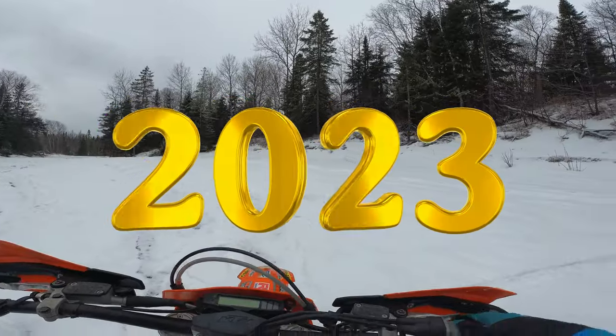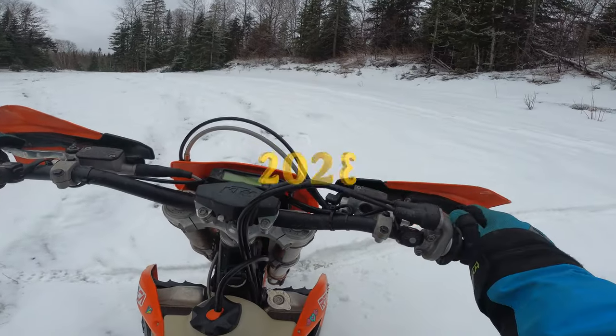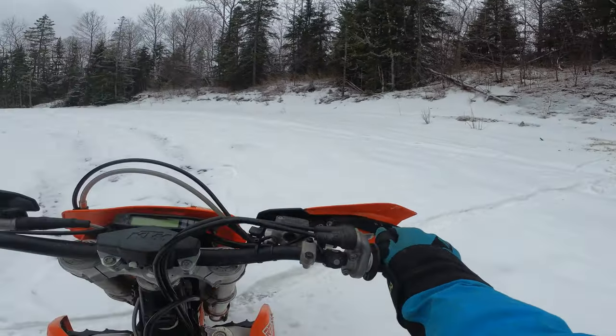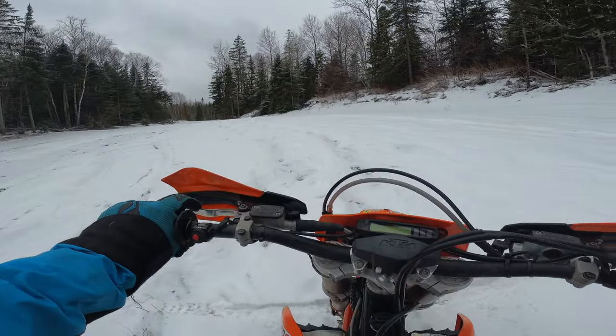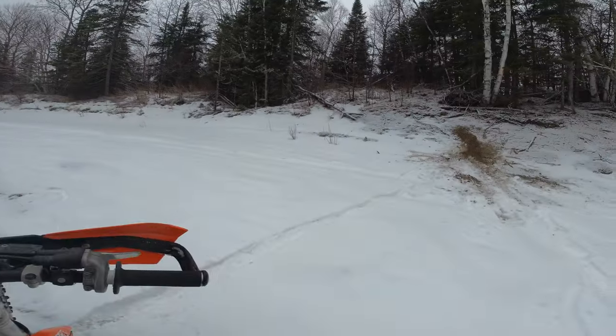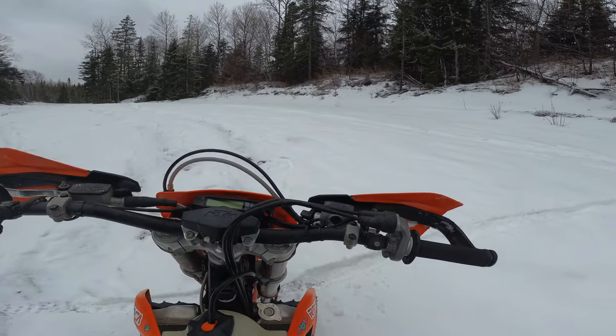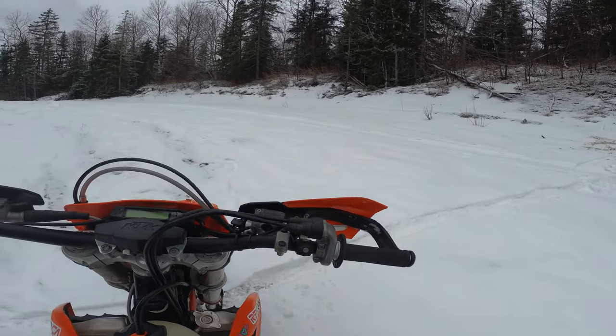2023 - what's my goal for this year? Well, it's to get better at dirt biking. Here's a drill you can do to practice your throttle and clutch control. If you do any type of hard enduro, this is going to come in handy. Let's get this going.